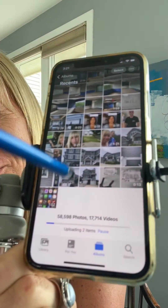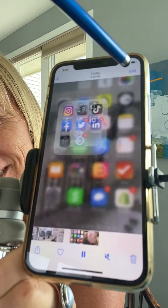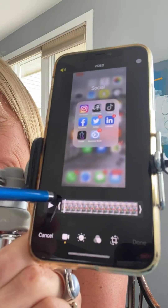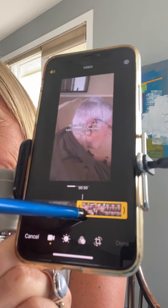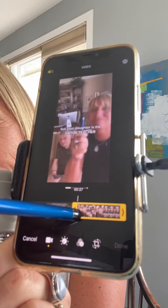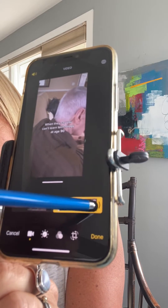Open your photo app and it should be the last one that you just recorded. Click edit at the top. You're going to want to trim off the beginning so you have the very start of the TikTok part you want, and then trim off the ending as well.